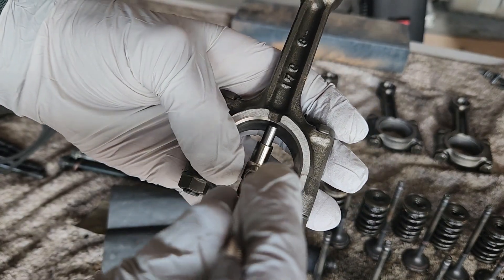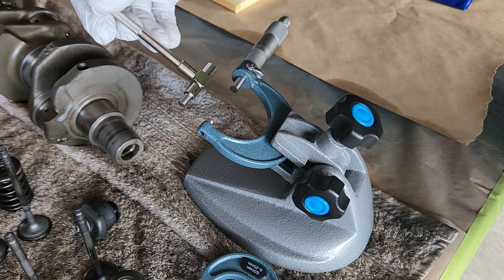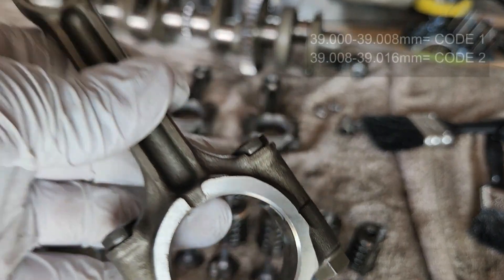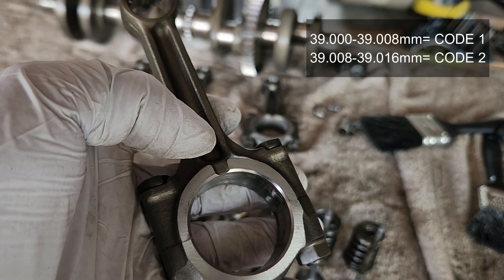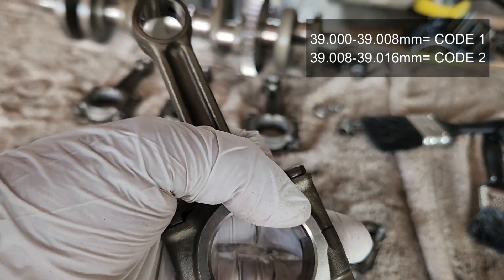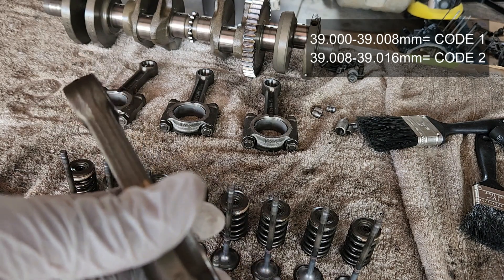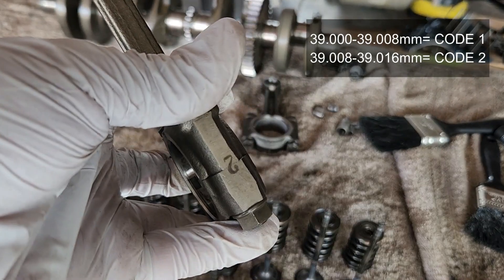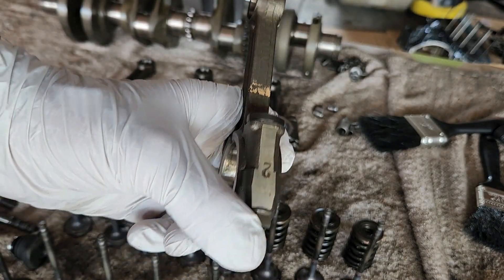A good way to measure the con rod bore after torquing to correct specifications is with a telescopic gauge — tighten it, slide it across, then go to the micrometer and take the measurement. Suzuki states that if you have 39mm to 39.008mm, the code should be number one. If it's 39.008mm to 39.016mm, it's a number two — and in this case we do have number two. Once you find that, write the number on the con rod with a marker.